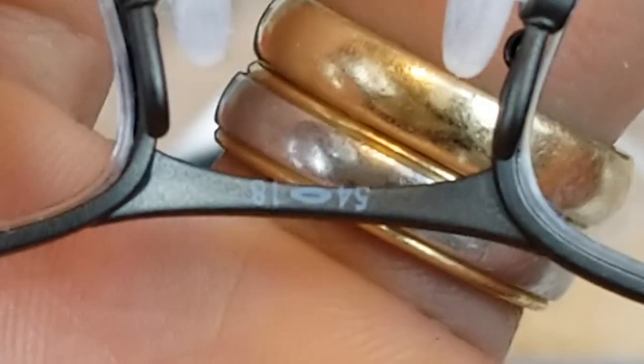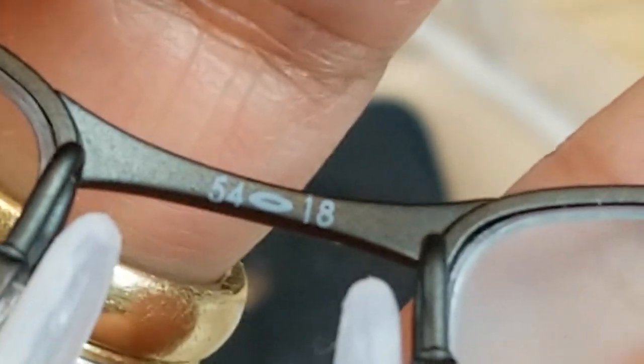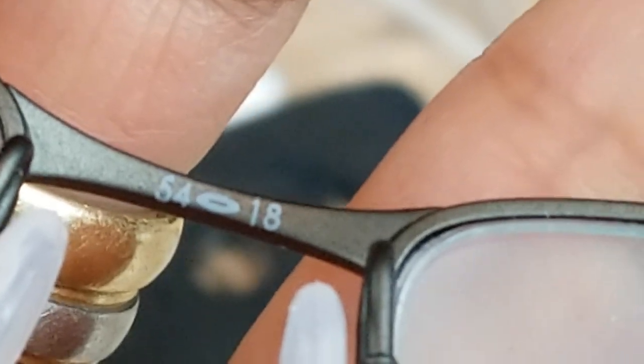It says right here on the nose bridge: 54, 64, and then 18 — those are the frame measurements.